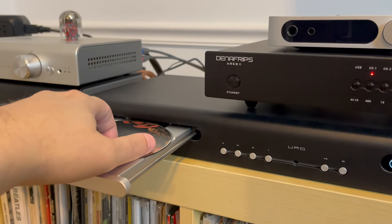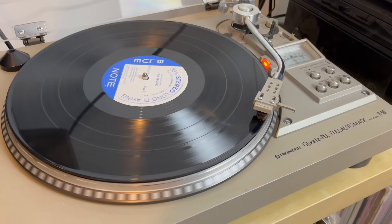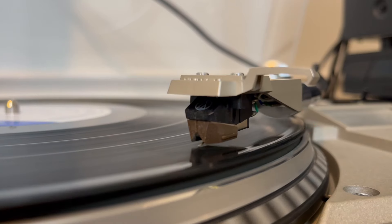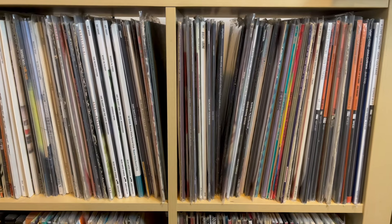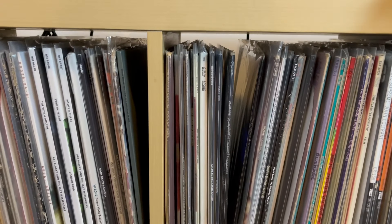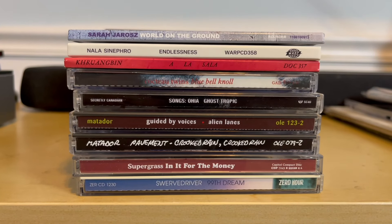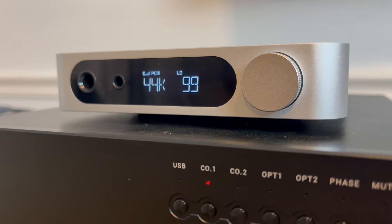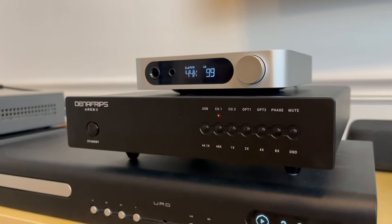That being said, keep in mind I chose an R2R DAC like the Ares II because I thought this design would suit me better for CD playback, given I'd spent the last 10 years or so listening to mostly vinyl only. It's a little easier to transition from vinyl to CD when you have an R2R DAC better controlling some of the digital sheen that can come with listening to CDs. I would have loved to have had the opportunity to start with the K11 at just $160 and then upgrade to the Ares II.